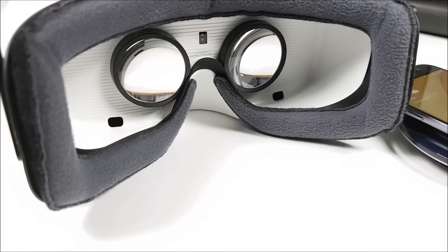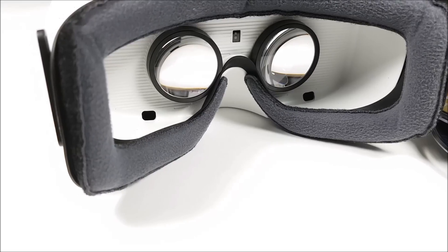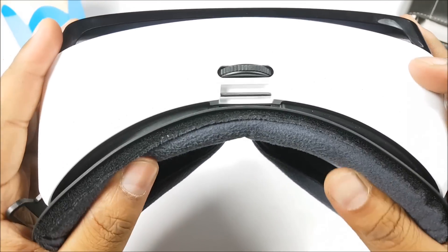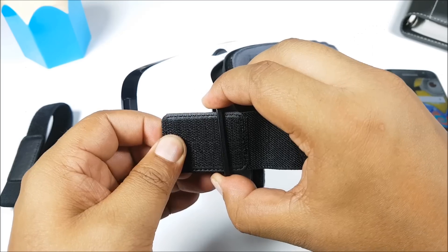If you move inside, you have some sensors which track your head, and you also have a proximity sensor which automatically triggers the Gear VR app when you wear it. There's also some nice padding in here, and people with glasses will be glad that you can actually use the Gear VR with glasses on.